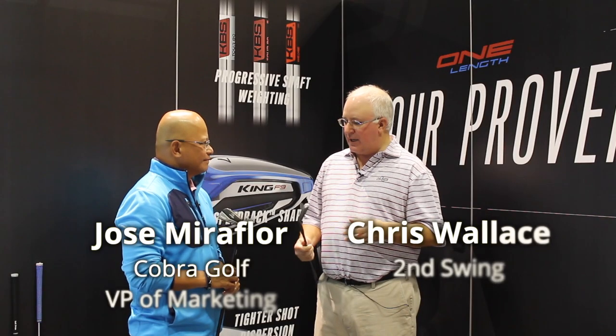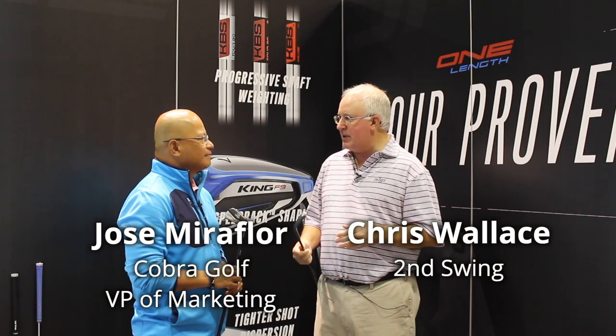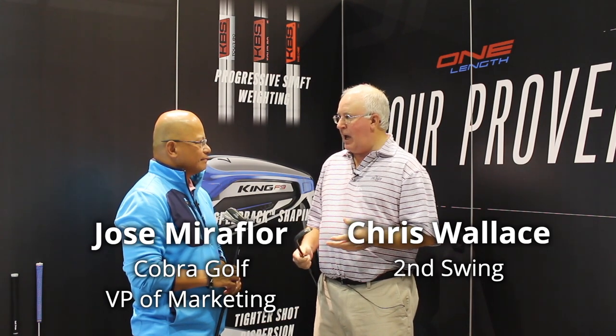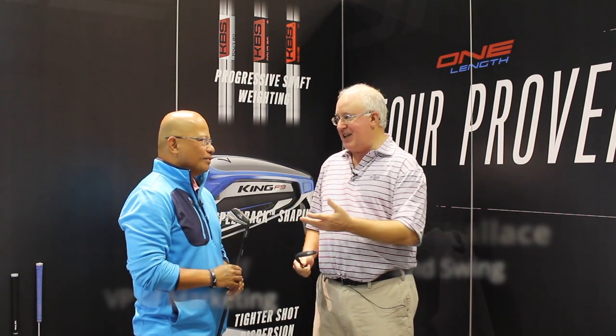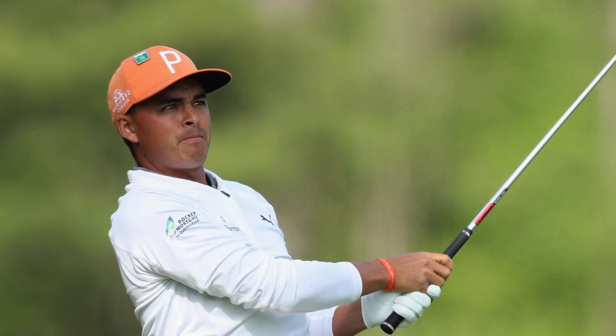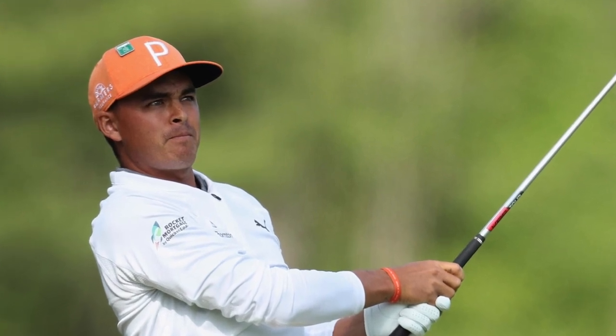We're going to talk about the King Forge CBMB irons. Came out late fall — a better player iron, absolutely stunning. And Ricky's iron as well — great looking. Obviously we wanted to bring to market what Ricky plays. Ricky plays the muscle back version of this completely all the way through, and here's what it looks like.